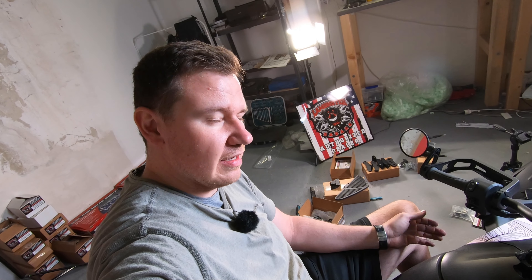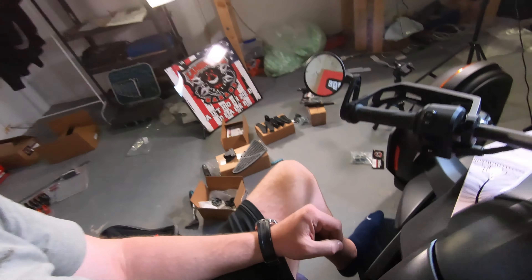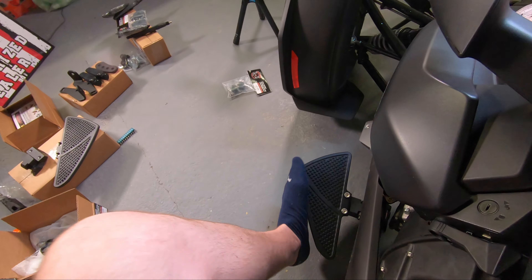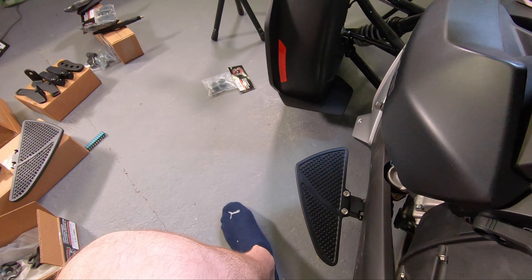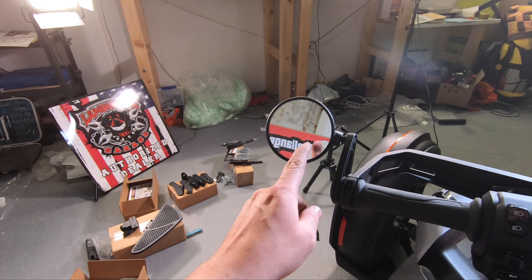My worry is that hopefully I will not like them, so I won't keep them on the beast — because this is everything about style. But here, this is not a sales pitch, this is not me trying to sell it to you, but I think they look absolutely great — they fit the bike.